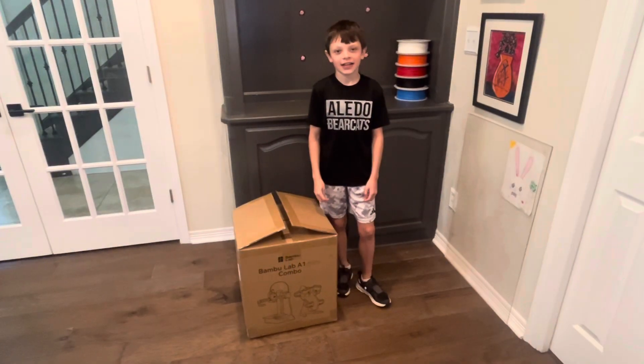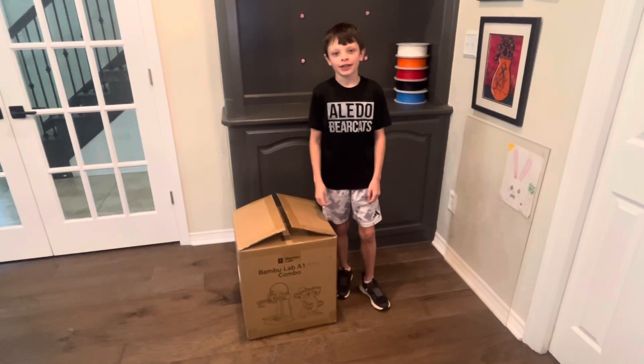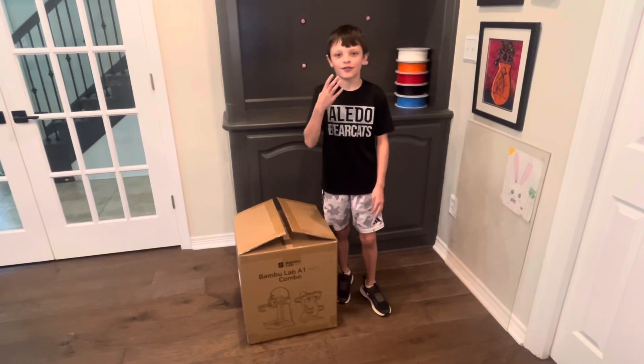Hi guys, this is me Jackson and I got a new 3D printer and it is the Bambu Labs A1 Mini. I got the printer and attachment at West 3D Print in four different colors.